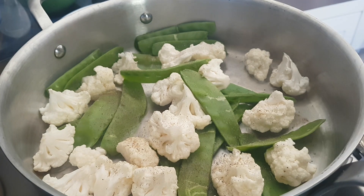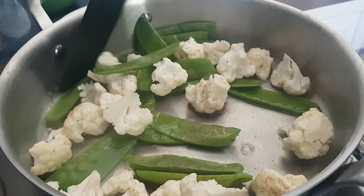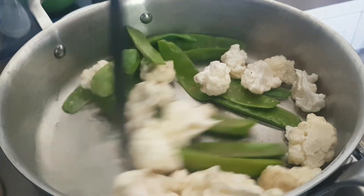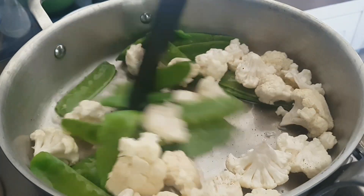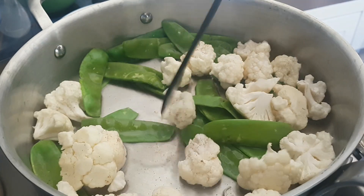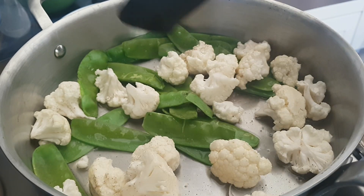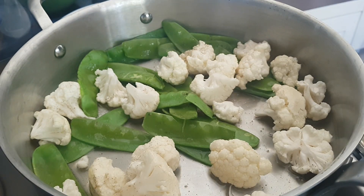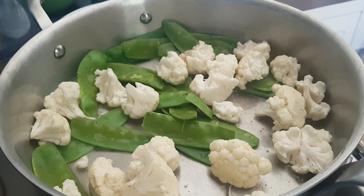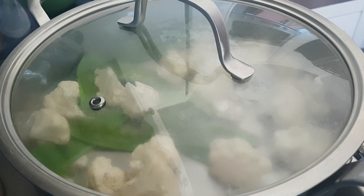By now you can see the water starting to simmer. Just give it a little toss around, and I'm going to close the lid for the next two to three minutes — just let it cook in its own steam. It's boiling now, so I'll lower the flame just a little bit.